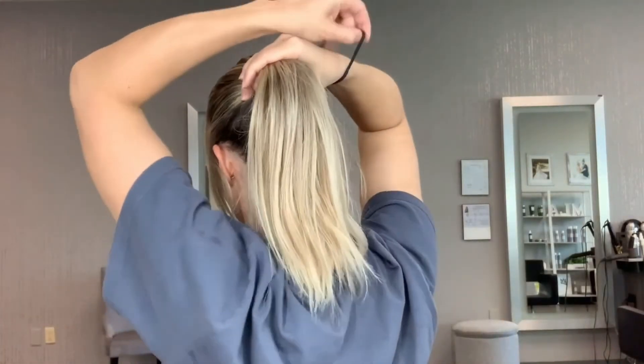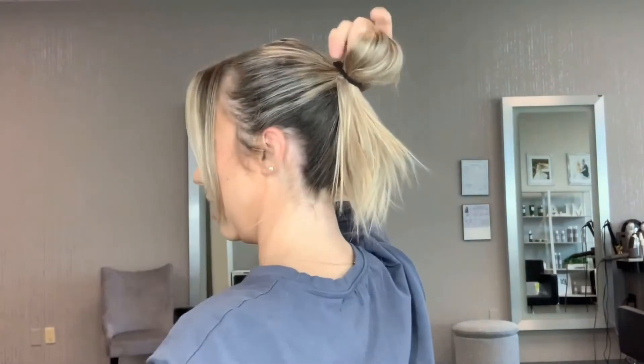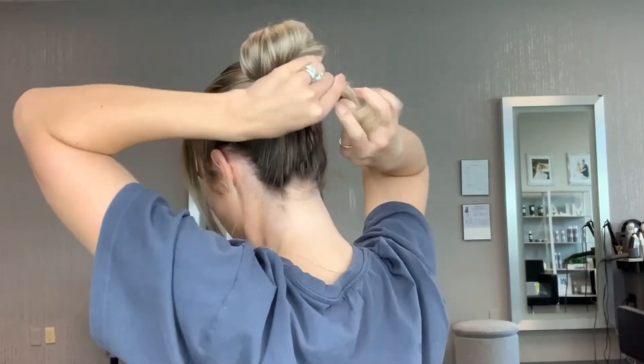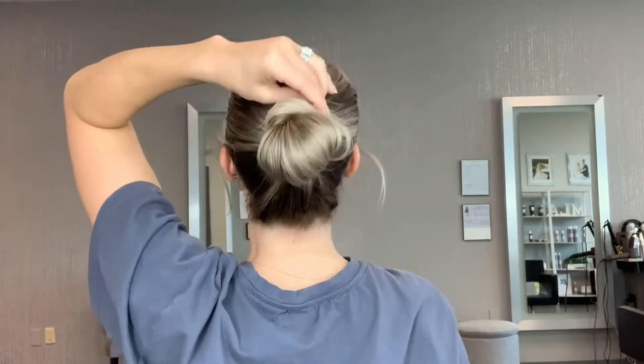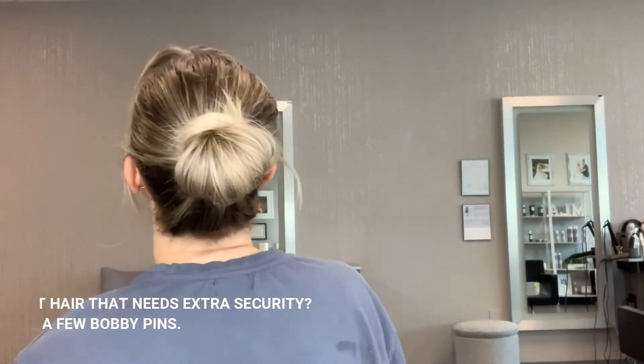We're going to pull this up into a bun — it is the easiest bun of your entire life. We're going to go one, two, three, and I'm going to stop right there. Then I'm going to take what is left out, take a clear rubber band, and put it around the bun. I'm going to piece out some of these sections, holding the base nice and secure so when I pull I'm not tugging on the bun portion. I'll go through and pull little pieces out to give more volume and pieciness.